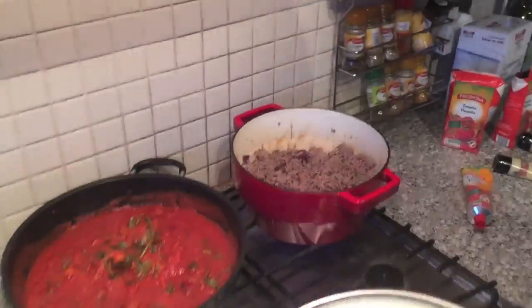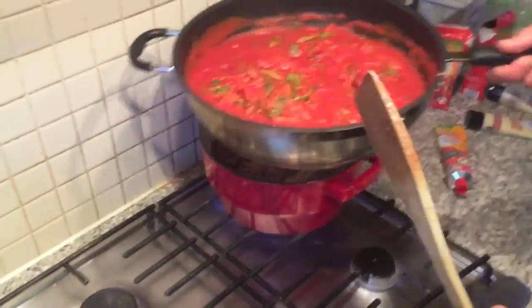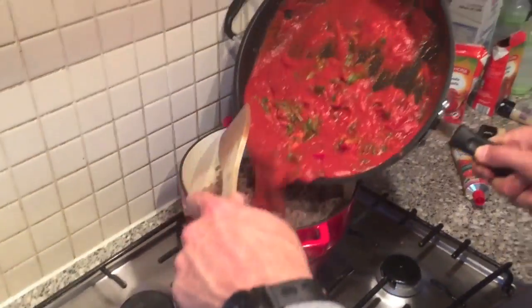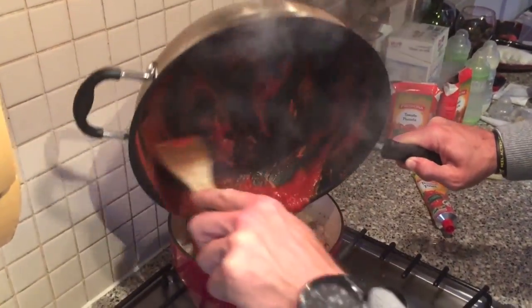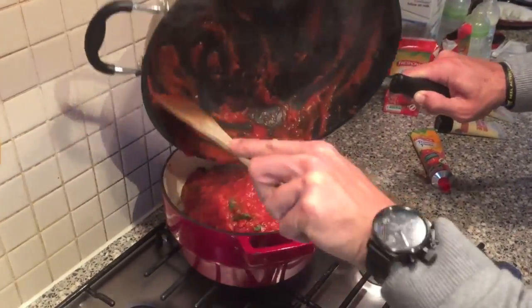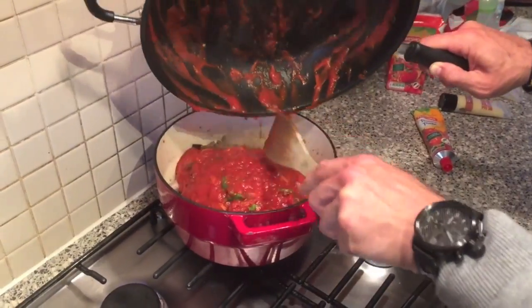Our beef is nicely cooked — a nice medium. And now we're going to add the sauce to the beef. We'll get some sauce and now we're just going to put it on a slow cook for the next five to ten minutes.